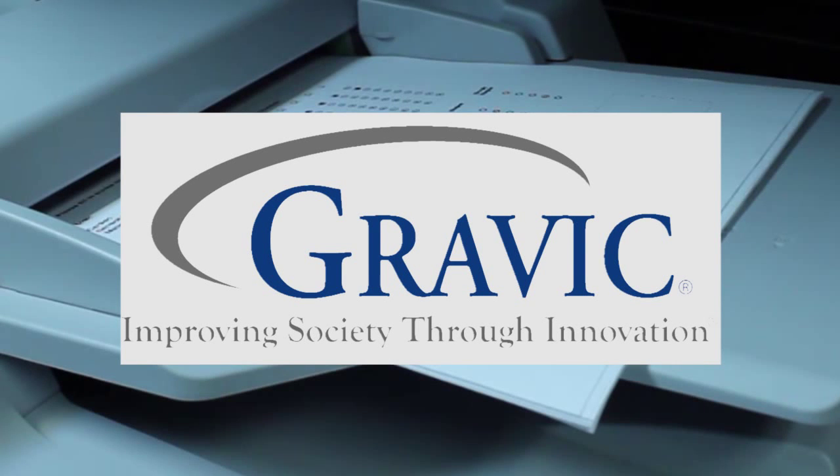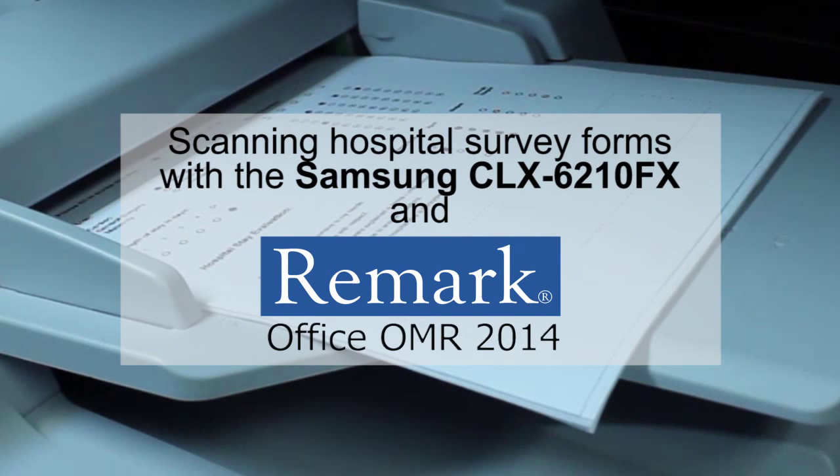Welcome to the Remark Software YouTube channel. In this video, we will demonstrate how to scan hospital survey forms using the Samsung CLX-6210FX multifunction printer and Remark Office OMR.